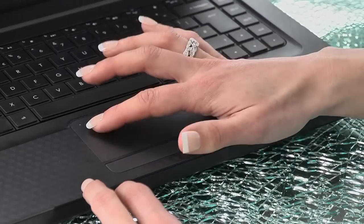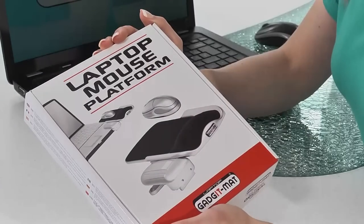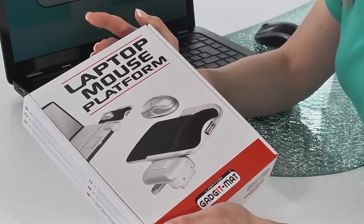Now if you're a laptop user, this will probably ring true. The great thing about laptops is you can use them anywhere, but if you want to use a mouse as well then you need a flat surface. If you don't have a flat surface you can always use the trackpad, but a lot of laptop users really do miss the ease, the speed and the accuracy of a mouse. That's why Gadgetmat created the laptop mouse platform — to create a convenient, sturdy and comfortable surface that attaches easily to a laptop and is perfect for a mouse.